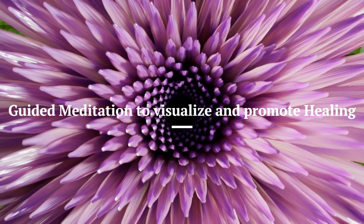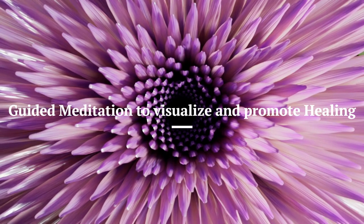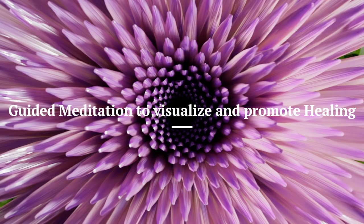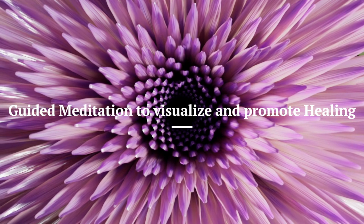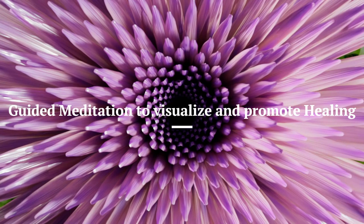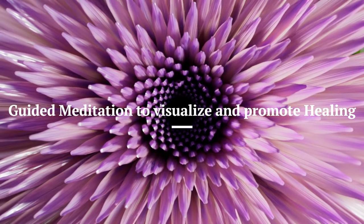Bring your attention to your left shoulder — front of the shoulder, back of the shoulder — your upper arm, your left elbow, your left forearm, your left wrist, your left hand, and all five fingers on the left hand. Just creating awareness of any area that might need healing.